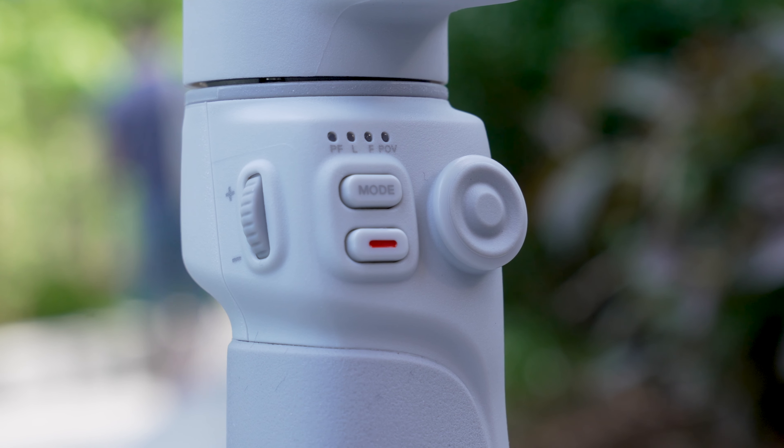I'll be honest — since stabilization on smartphones has been so good in recent years, I don't know if it's necessary to have a gimbal for smartphones. However, nothing really beats a smooth gimbal shot when you want to push in on an object or orbit around something. And when I was filming in New York with the Smooth Q4 and the iPhone 13 Pro, I was very impressed with everything filmed with this combo.